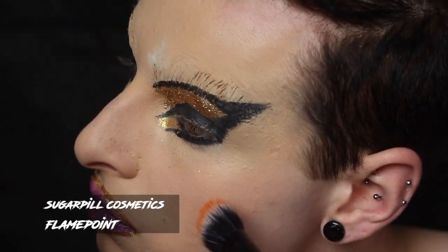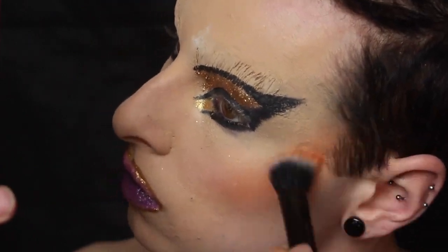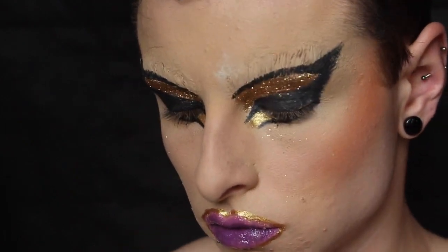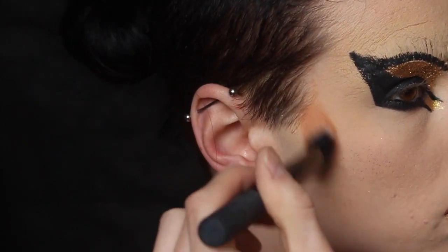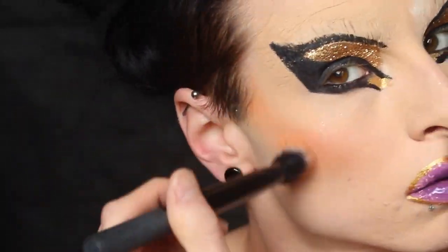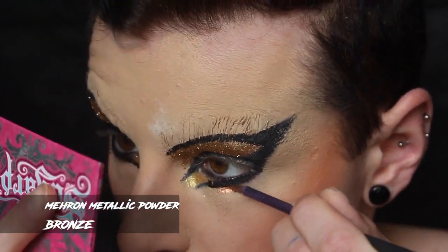Moving on to cheeks — very simple this time. I'm using Sugarpill Flamepoint eyeshadow as a contour. My eyebrows started to crack from the technique I tried, so I'm making the rest of the face really intense to draw attention away from that.